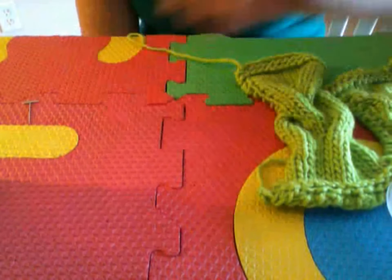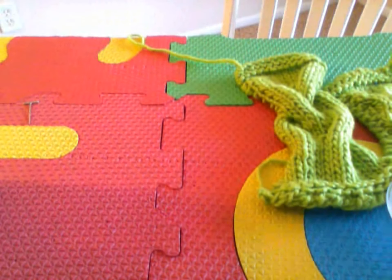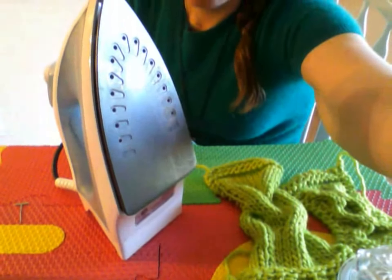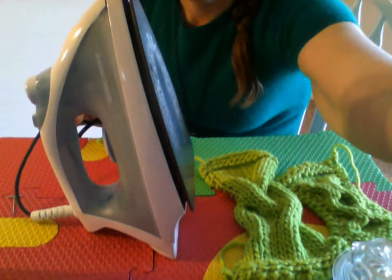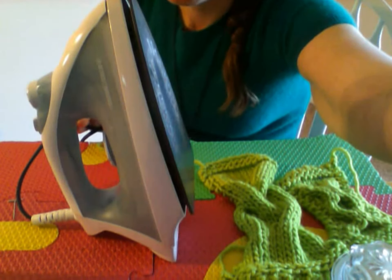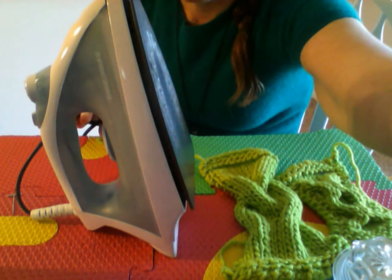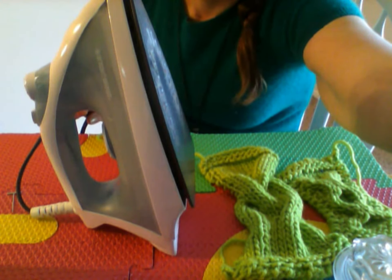Okay, so you have pins and then you are also going to need one of these — an iron. This is not an expensive iron. This is about a ten dollar iron from your local store, but you need one that will steam and has a high steaming option, because we are going to have to steam the crap out of something. So go ahead and get one that will let you do that.